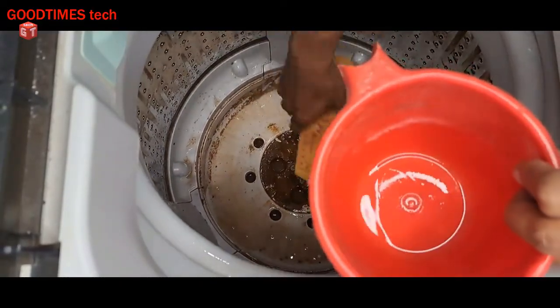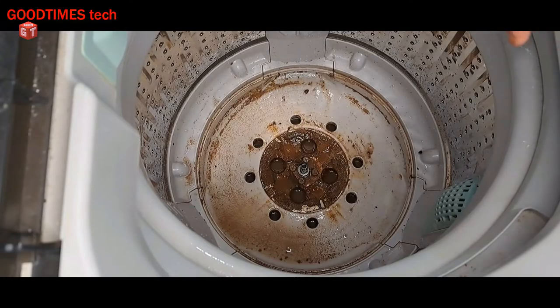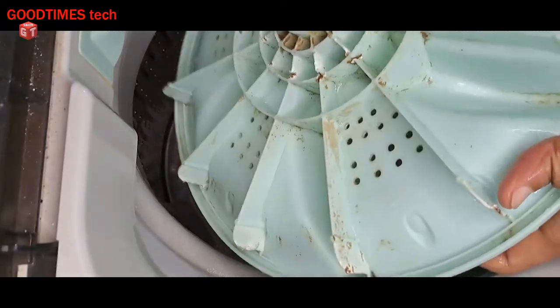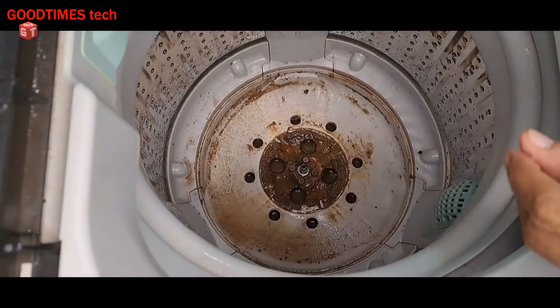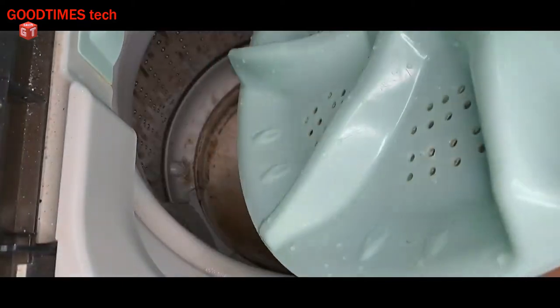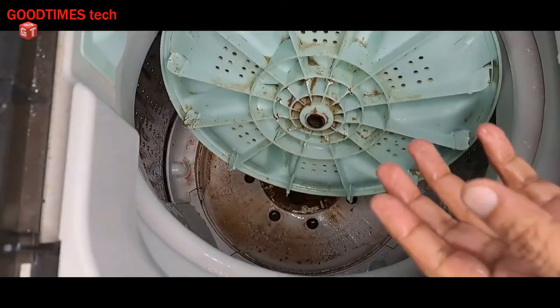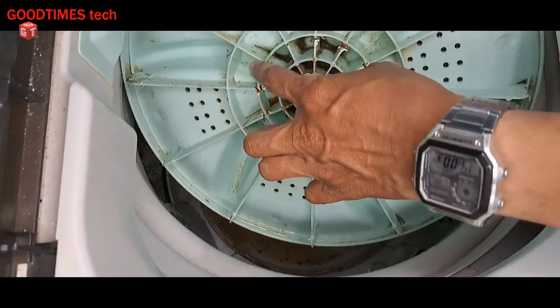It is better for everyone to remove the propeller once in a while — maybe once every few months — and keep the washing machine clean from inside. I have now cleaned the back side of the propeller, under the propeller, and the drum inside. When I drain the water, all the dirt will go. You can see the damages the coins have caused inside the propeller and the washing machine.